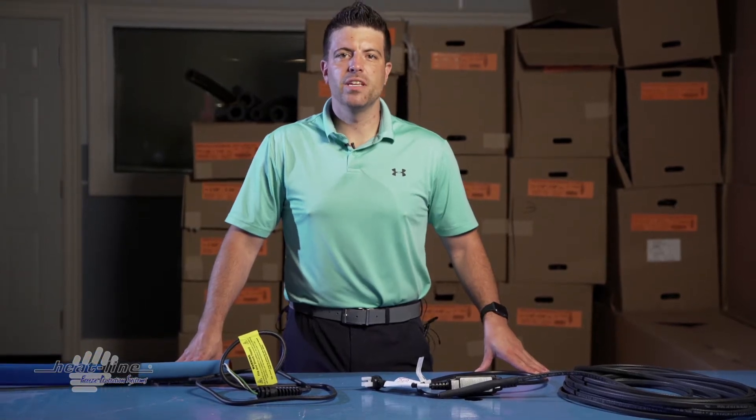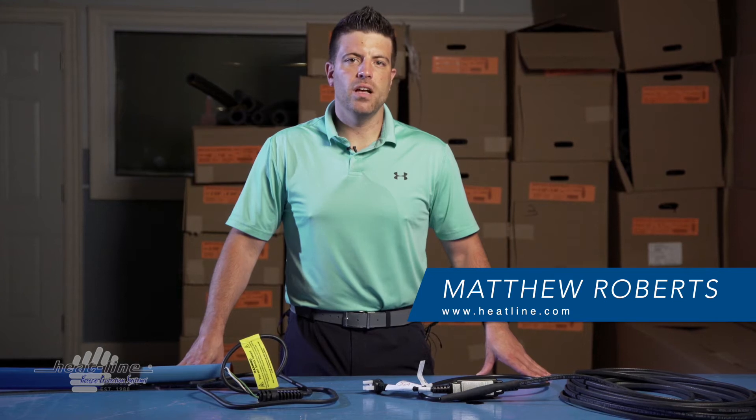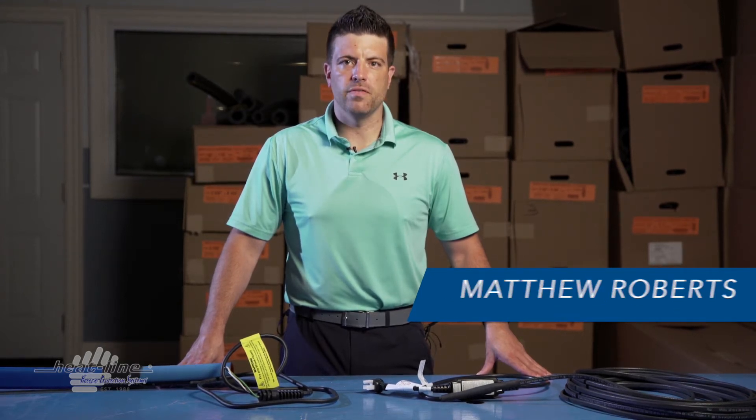Hello and welcome to this month's HeatLine video vlog. This month I thought I'd take some time to discuss power lead options on our heating cable devices.